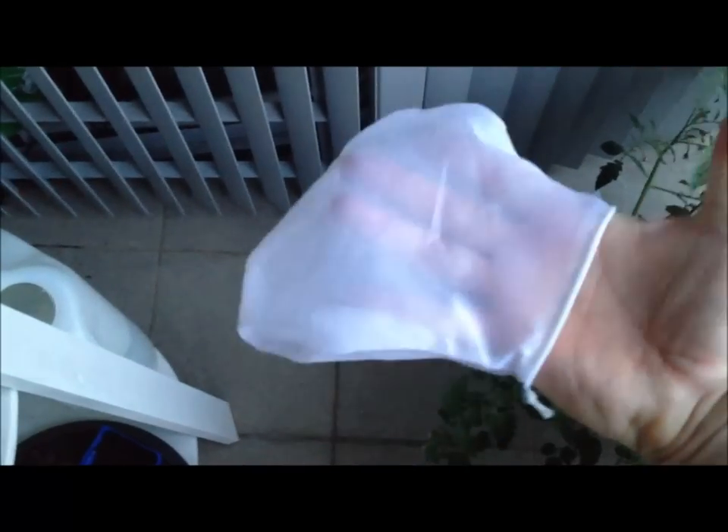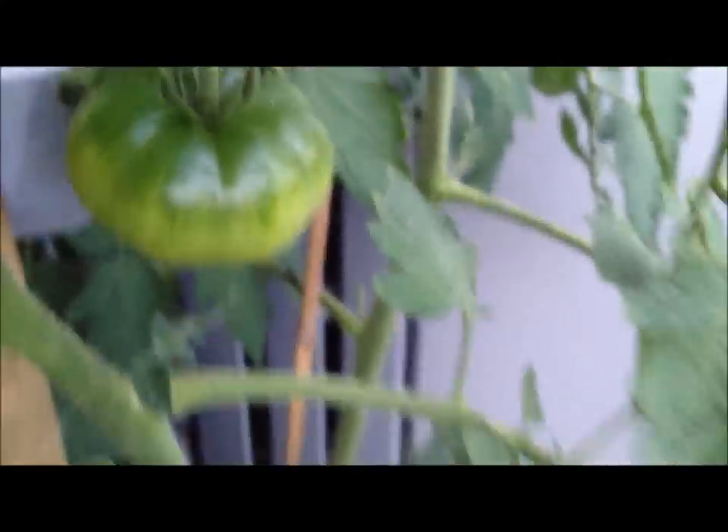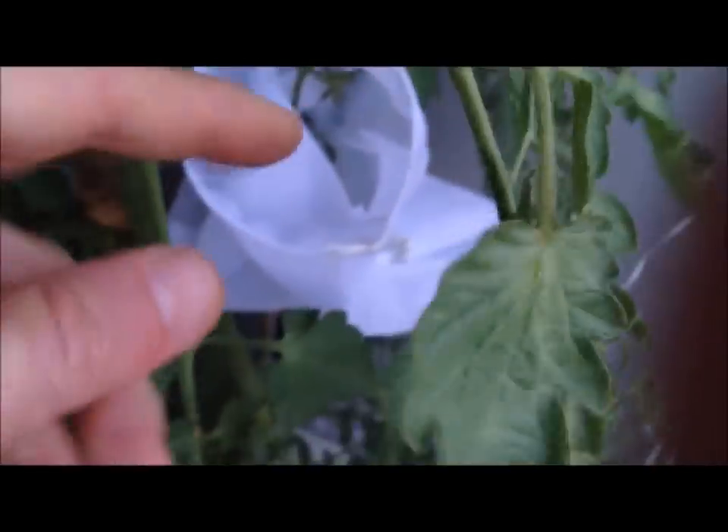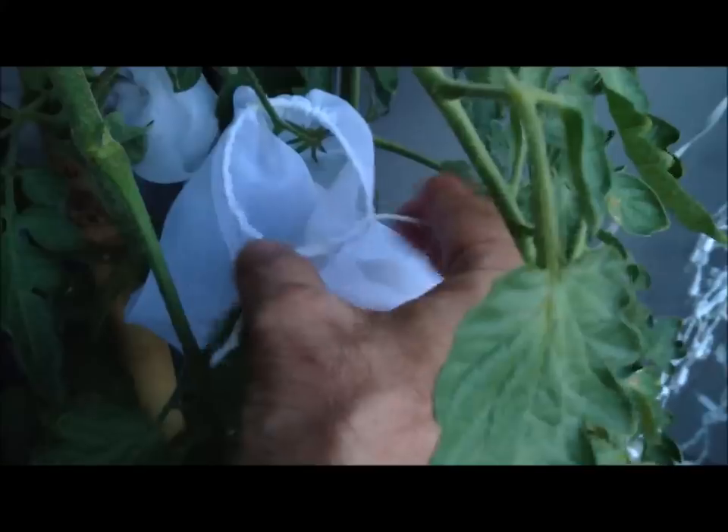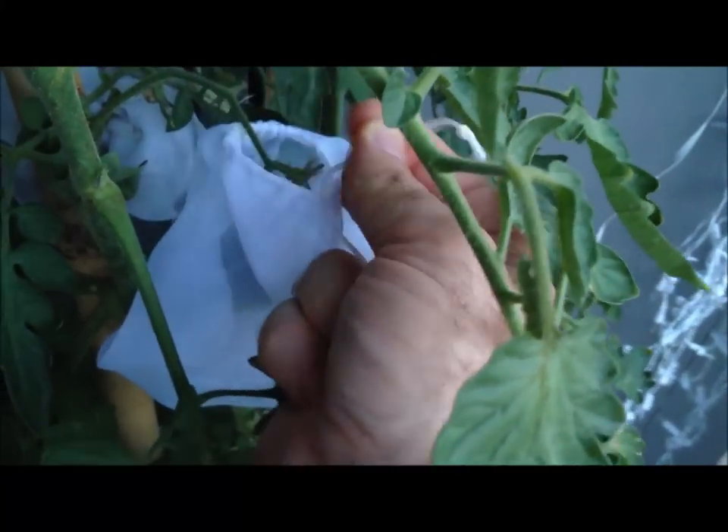There it is — very tidy, very neat, with the rope across the top. Now we're going to put it across our tomato. There's our tomato — let's throw it around. We tie an overhand knot so that we can tighten it up and stop anything creeping down the branch and stem into the tomato. There's the overhand knot — we simply pull that tight.